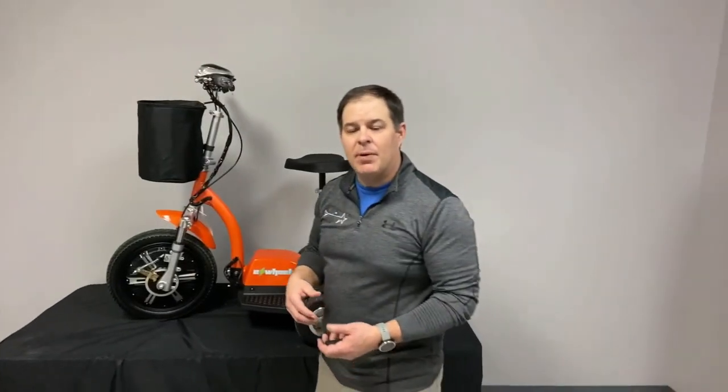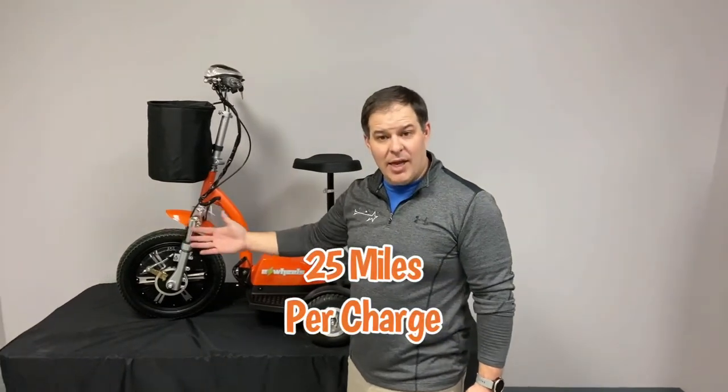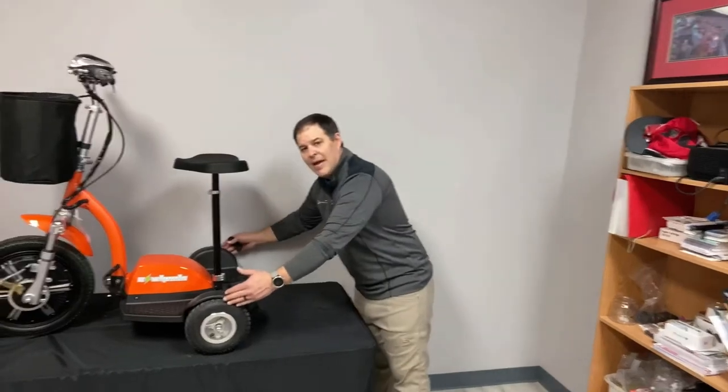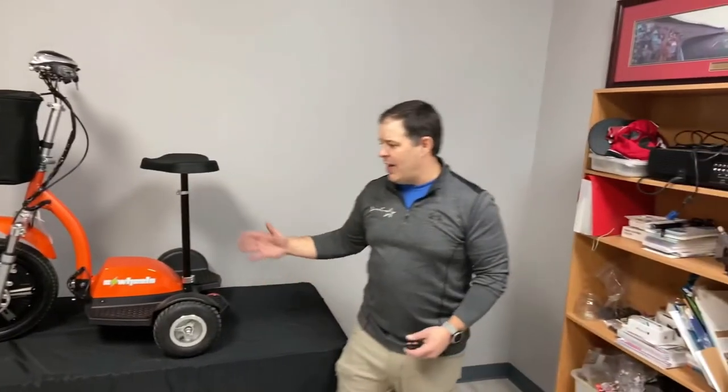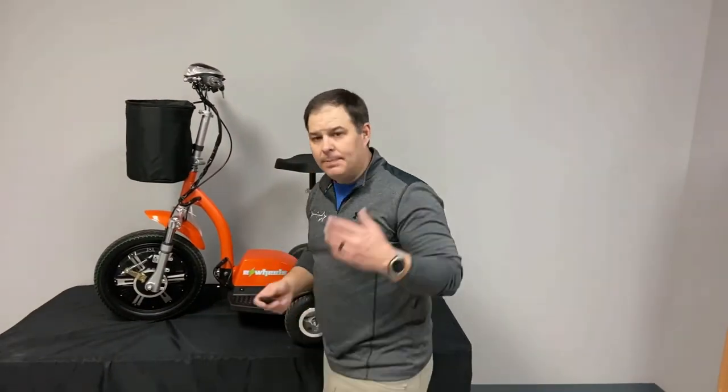We get a lot of great feedback on this, but it's about finding the right scooter for you. The average mobility scooter is about 5 miles an hour — this one is about 15. You have a 25-mile battery life, so big-time battery for long distances. The width is 27 inches at the widest point in the back, and the length is 41 inches, so it fits through door frames pretty well.